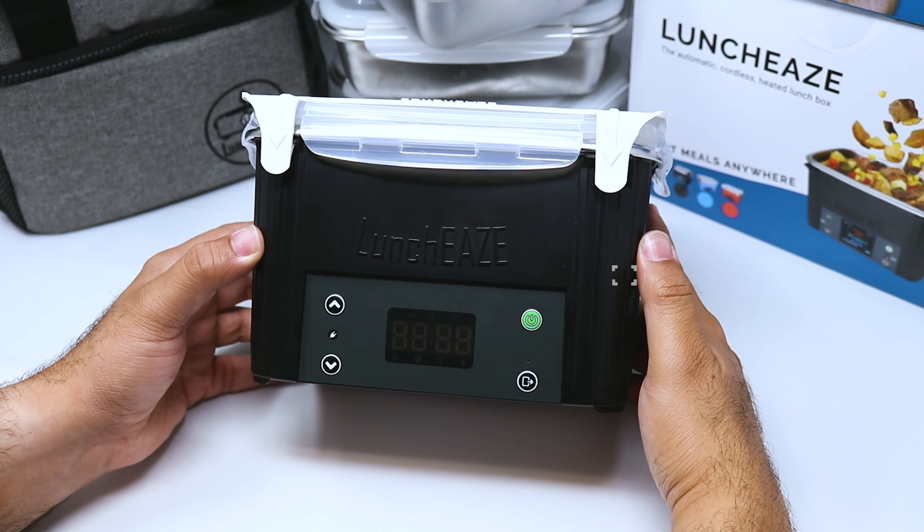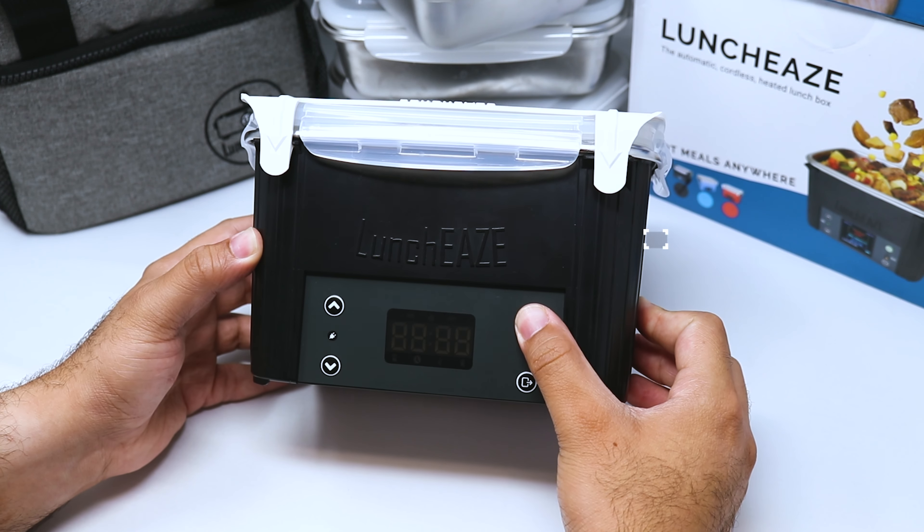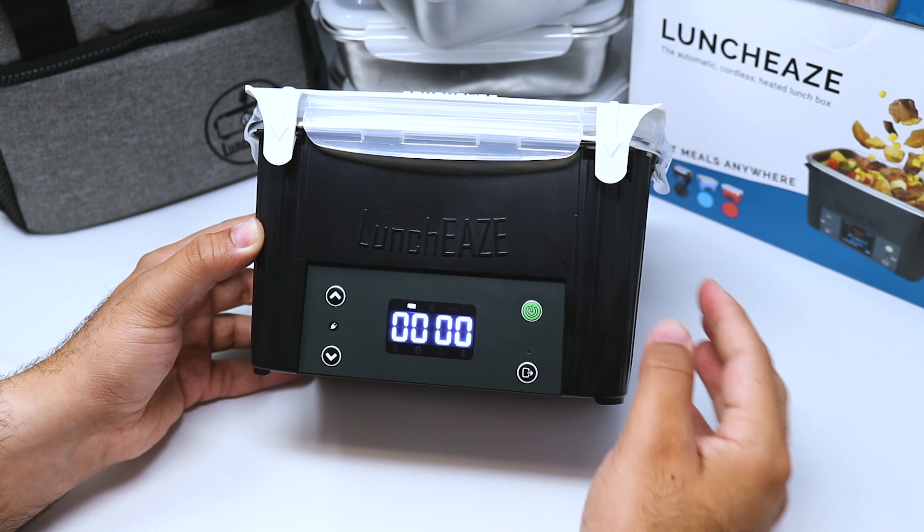You'll see all the digits light up at once, then you can let go of both buttons, and now your device is factory reset. If we were to turn it back on, you will see that it's going through your initial setup all over again.